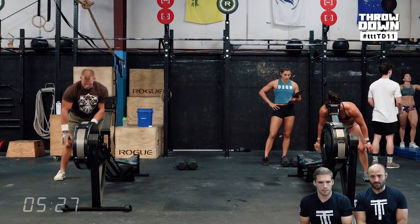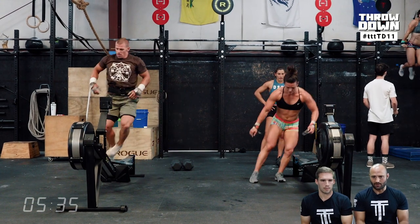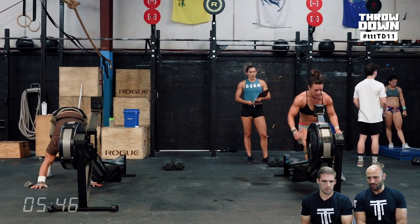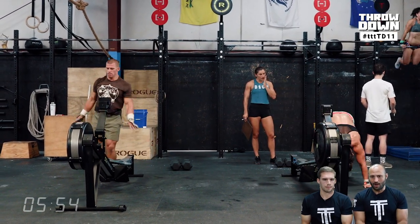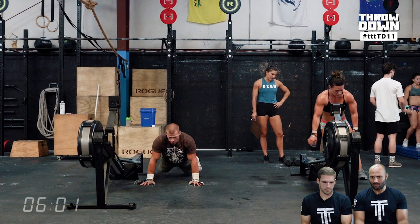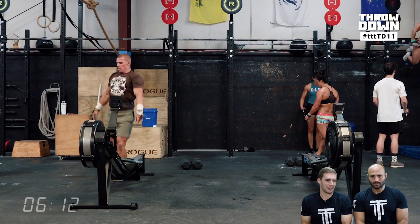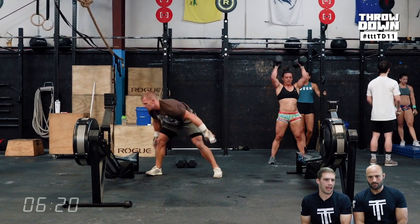Josh did his bar muscle-ups unbroken and his dumbbell power snatches unbroken. Katie took a break in the bar muscle-ups. Just watching two different athletes approach the same workout with different strengths and weaknesses — how they navigate to get the best score — is instructive. There's no single optimal strategy. You have to figure out where your limitations are. For these athletes, their limitations are different from most people doing the workout, but they still have something that will blow them up more than other movements, and they have to learn to pace those things.